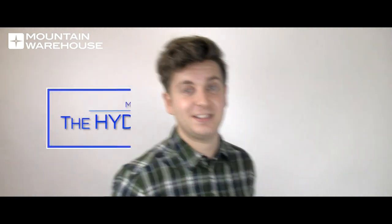Hi, I'm David from Mountain Warehouse. A hydrostatic head test is a test used to measure how waterproof something is. Let me show you how it works.